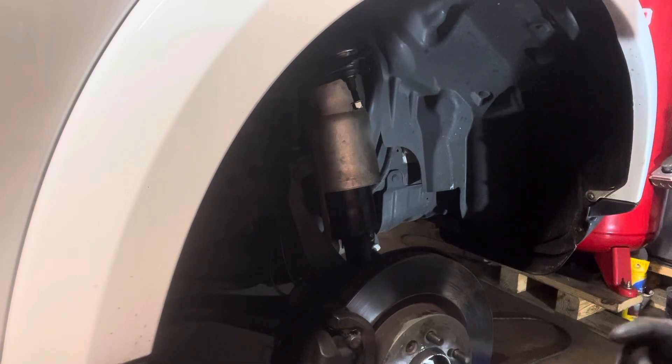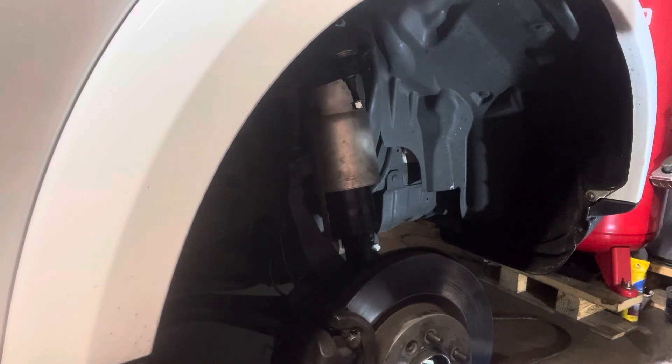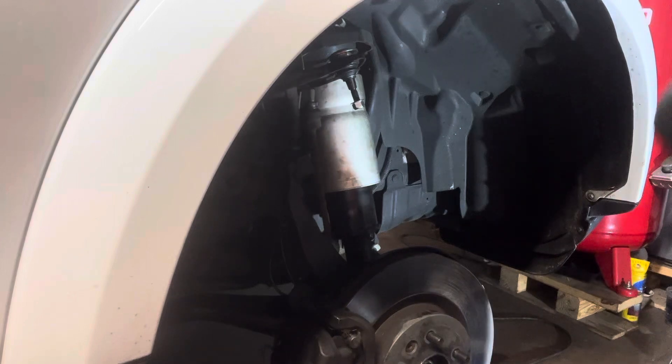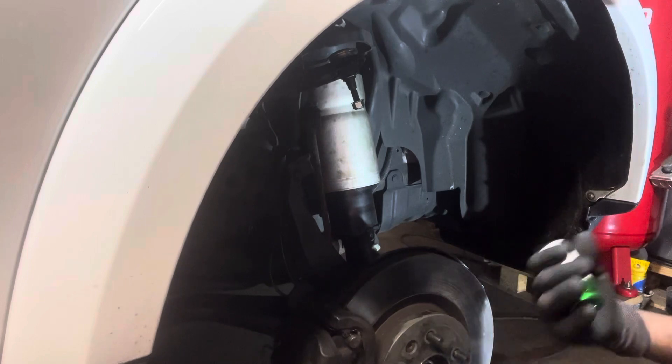What you need first: jack the vehicle, then sit it on a jack stand, and then put the tire under the car. You need a 21mm socket for a 2014 Land Rover to release the lug nuts.